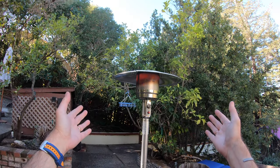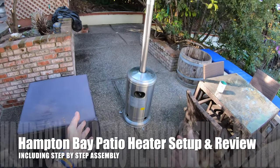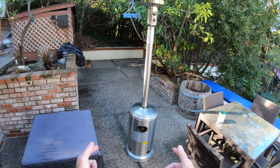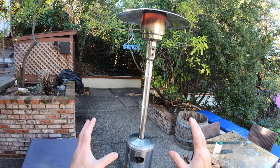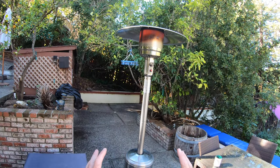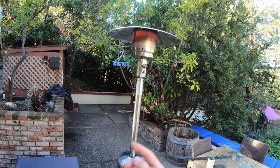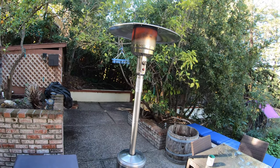Welcome to my Hampton Bay patio heater review and step-by-step assembly guide. I'm going to show you how to put this thing together from start to finish, what tools it comes with, what extra tools you'll need, and a few helpful hints along the way to show you how just one person can put this together on their own.